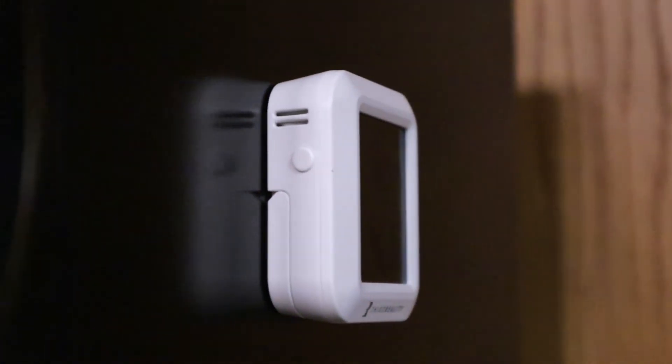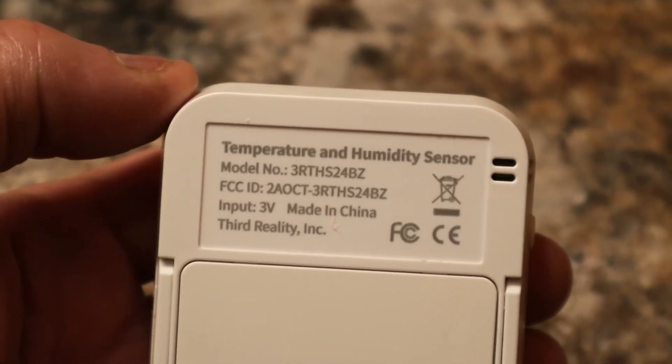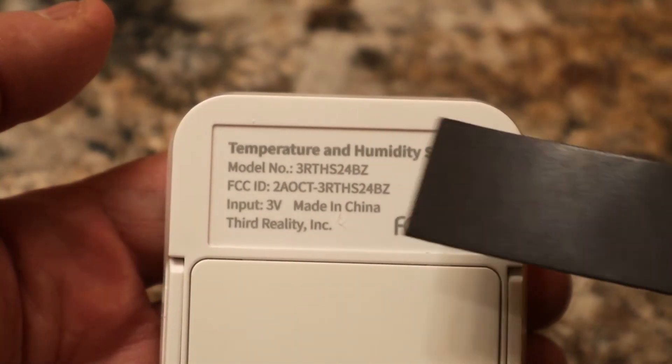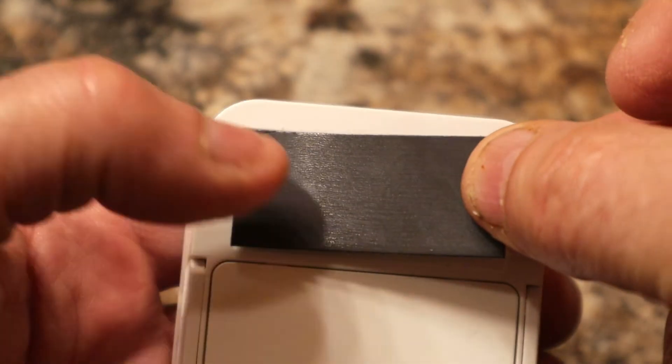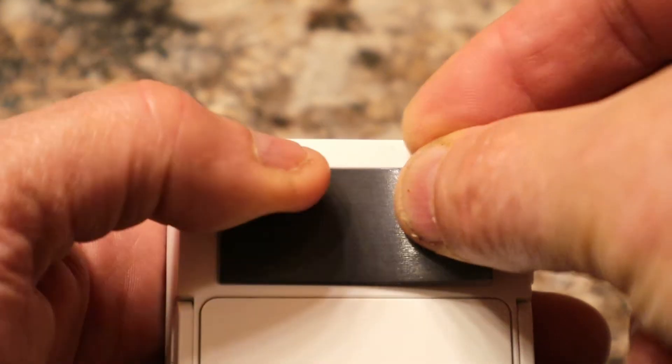The sensor's wireless and compact design permits you to easily mount it anywhere. It comes with magnetic adhesive strips which allow you to mount it on any appliance or wall surface. The back of the sensor has a recessed area which matches the shape and thickness of the provided magnet, ensuring the sensor will flush mount on any metal surface.